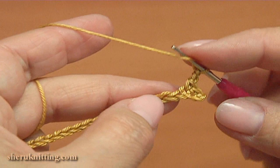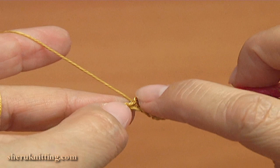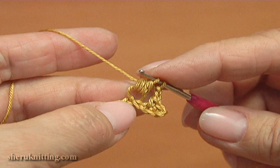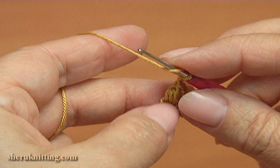To make the puff stitch: yarn over the hook, insert the hook into the next stitch, pull up a loop, yarn over the hook, pull up a loop through, and yarn over and pull up a loop through again. Then yarn over and pull through all loops except the last one, then yarn over and pull through 2 loops to finish the puff stitch. Chain 3 — 1, 2, 3.